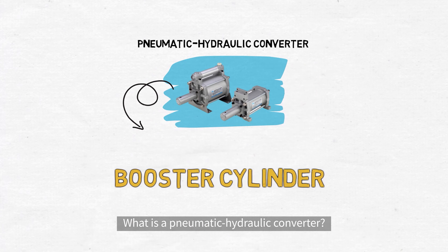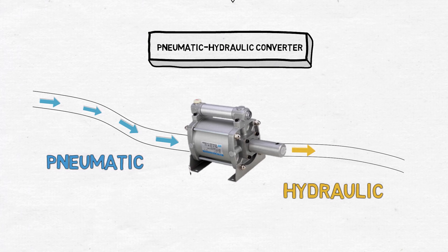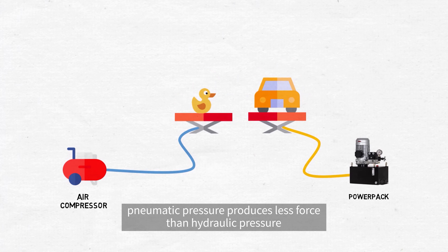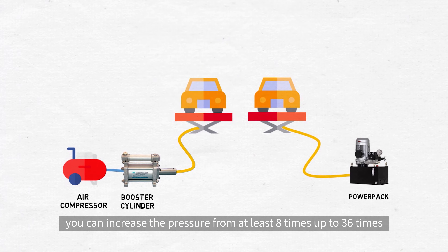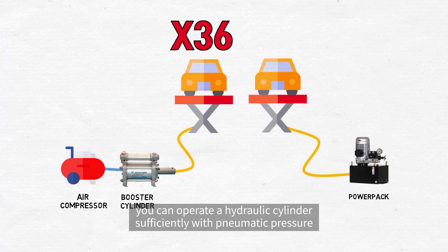What is a pneumatic hydraulic converter? Simply put, it is a device that converts pneumatics into hydraulic pressure to boost the pressure. As you can see from the picture, pneumatic pressure produces less force than hydraulic pressure. When you use this pneumatic hydraulic converter, you can increase the pressure from at least 8 times up to 36 times by converting pneumatic pressure to hydraulic pressure. Accordingly, even though you do not use a hydraulic system such as a power pack, you can operate a hydraulic cylinder sufficiently with pneumatic pressure.